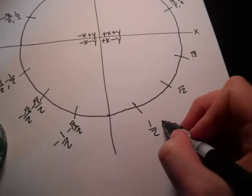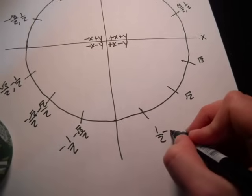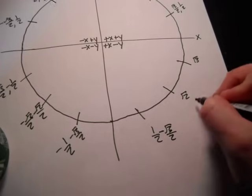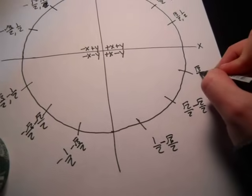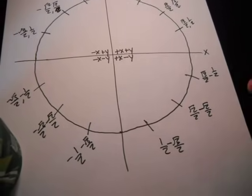And since the y's are negative in this quadrant: negative square root of three over two, negative square root of two over two, and then negative one half.